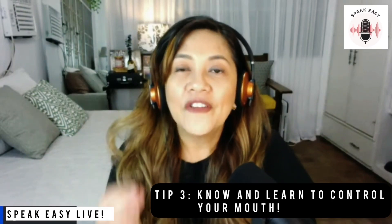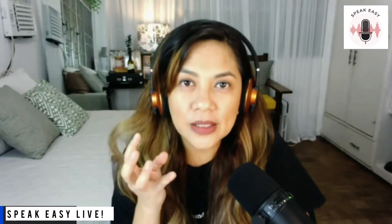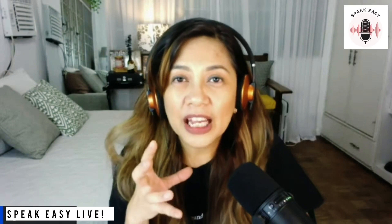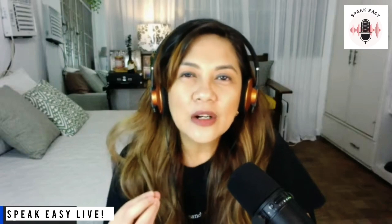My third tip is to know your mouth. Find out what your mouth does when it makes those clicking noises. What is the position of your tongue? What is the position of your lips, your cheeks, your mouth in general? You have to know your mouth so that you can make necessary adjustments. These are the very basic things that a voiceover talent needs to know — you need to be able to control the movement in your mouth. You can't just let your tongue flail around and expect no clicking sounds when you do your recording.